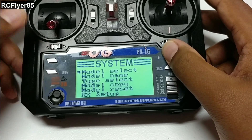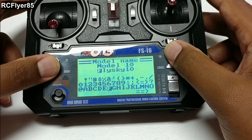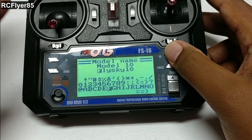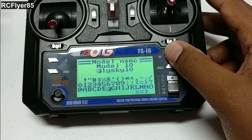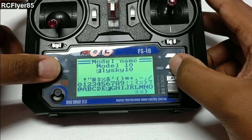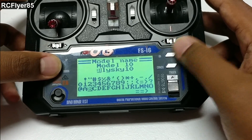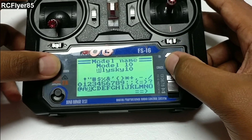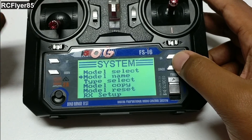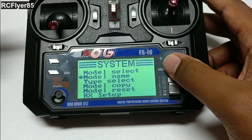You're going to want to go in here. You won't have to select the model, but go in here to Model Name and give it a name. It is important to give it a name if you plan to have more than one model. When you do give it a name — now it's FlySky — you're going to want to hold cancel to save your settings. Everything on this transmitter, to save settings, is holding the cancel button, which is backwards. Everyone knows, but that's what it is.